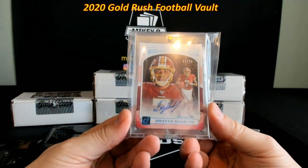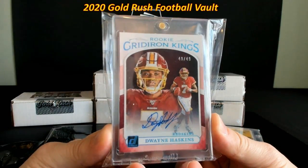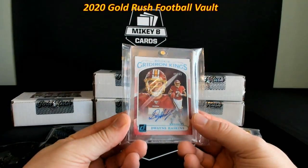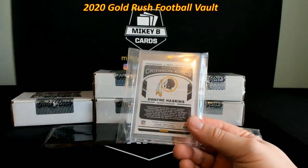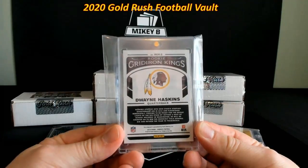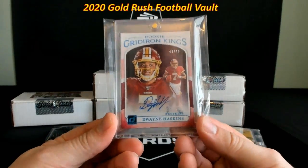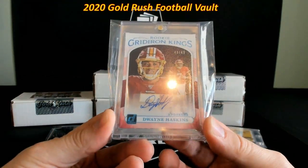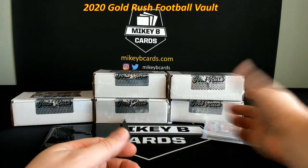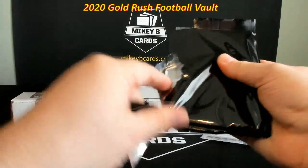Wow, pack number two — this is really cool. Gridiron Case from Donruss, 49 out of 49 — aka last off the line, aka eBay one-of-a-day — a Dwayne Haskins auto. This is sick. I think Haskins is going to be sneaky good next year. I think the Skins are going to be much better — I really like Terry McLaurin there, they're going to add Chase Young as the second pick of the draft which is going to make that defense nasty, and I really like new coach Ron Rivera. I'm probably going to hold on to this one.